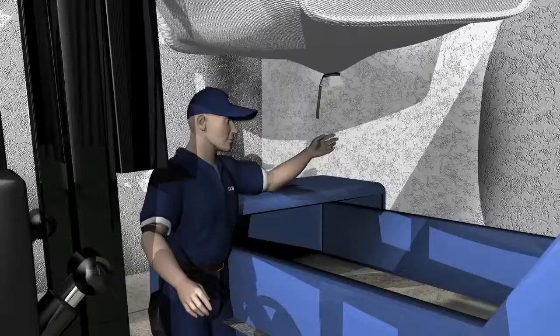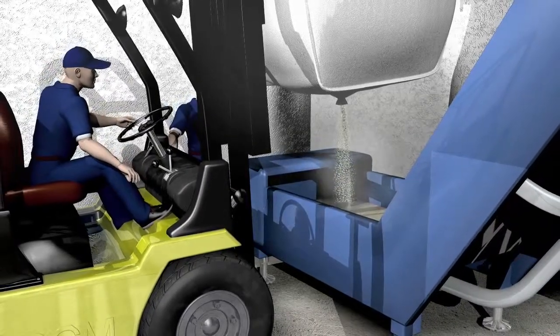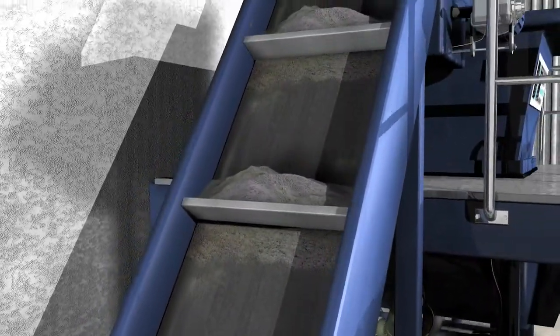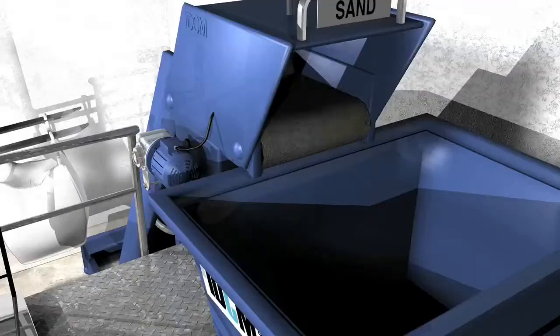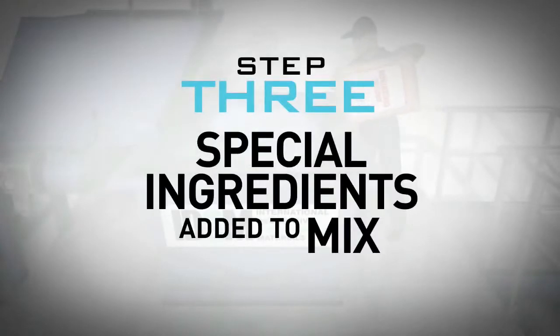The bag is then raised above the entry point of the conveyor belt, at which point a fellow machine operator unlocks the bag seal, allowing the sand to flow. The conveyor belt then carries the sand upward, delivering it to the blender. Once the entire sand bag has emptied, a worker will then add two bags of additive concentrate.